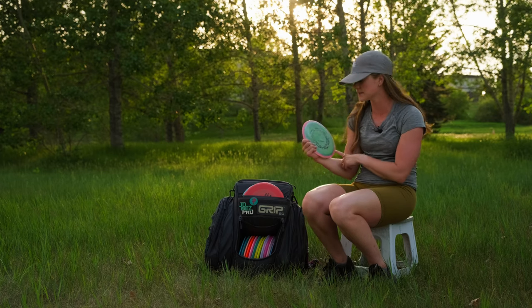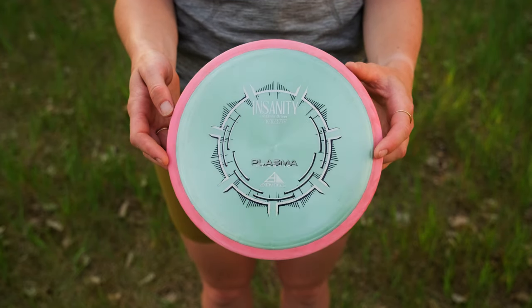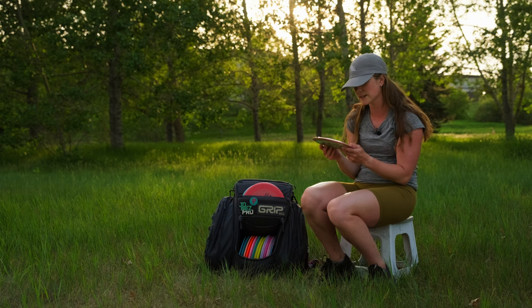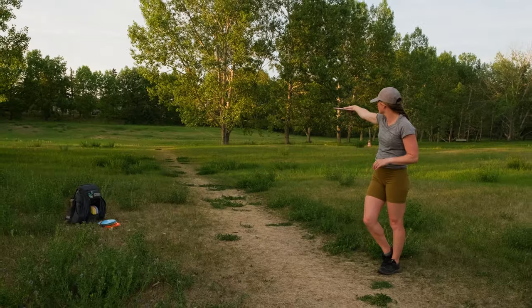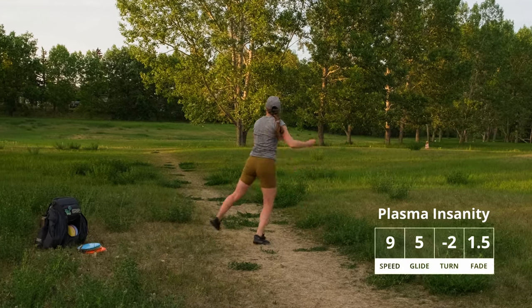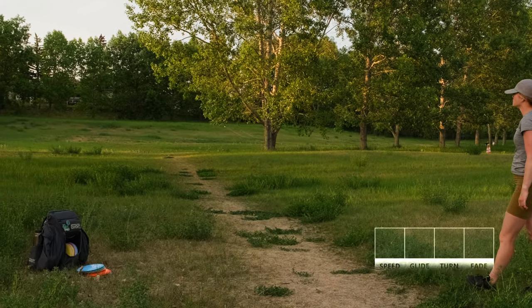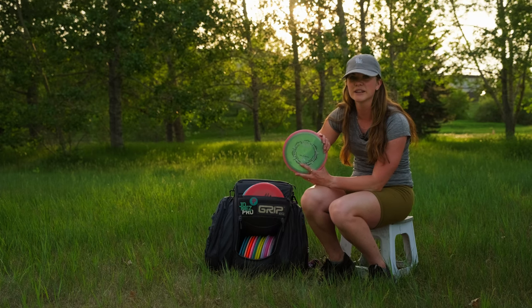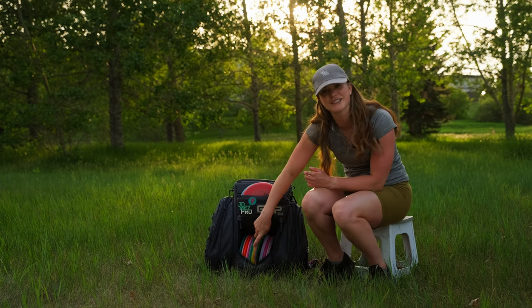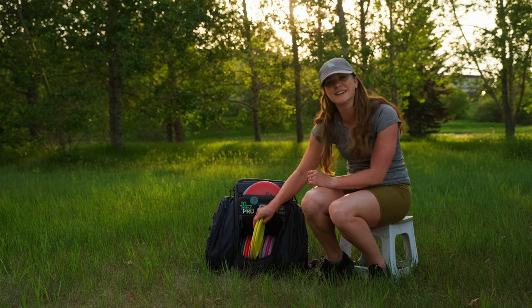Next up I have the Insanity from Axiom Discs — I'm actually just trying this out. It is a distance driver, similar to my Undertaker but in a much lighter weight at 163 grams. I'm able to throw it on a flex line and it carries the flex a little bit farther, which is awesome. So far it's been amazing and I've gotten many birdies with it. I got that one from my brother-in-law Charlie, so shout out to you Charlie!